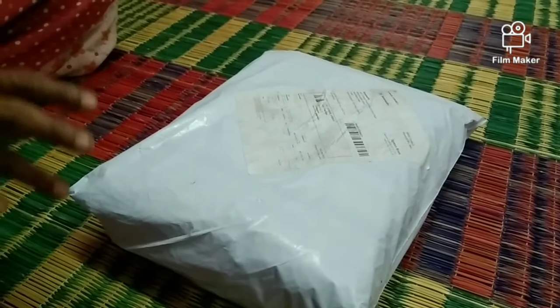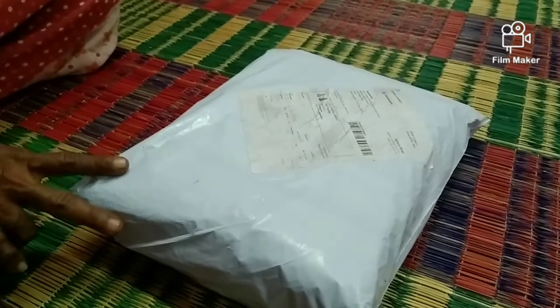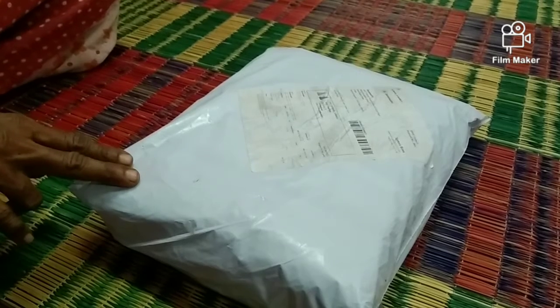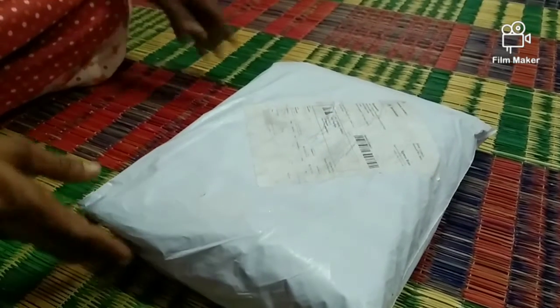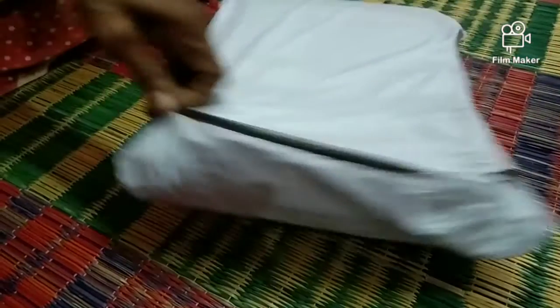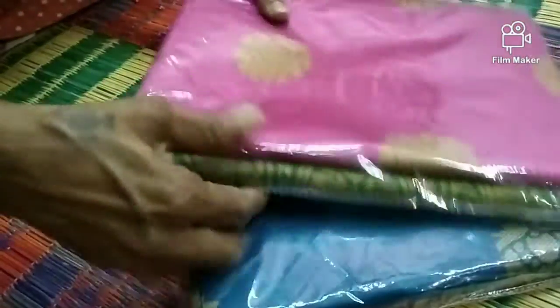I am going to add the color to the color, and we are going to put a piece of paper on it. We are going to make a piece of paper. This is a very good one.